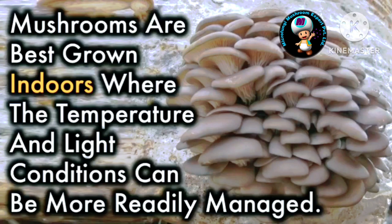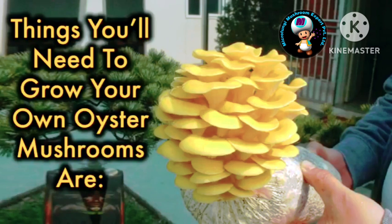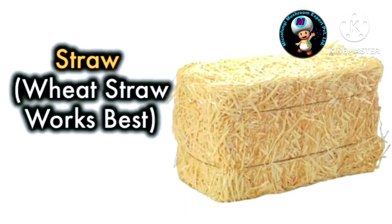Mushrooms are best grown indoors where the temperature and light conditions can be more readily managed. Things you'll need to grow your own oyster mushrooms are straw — wheat straw works best.